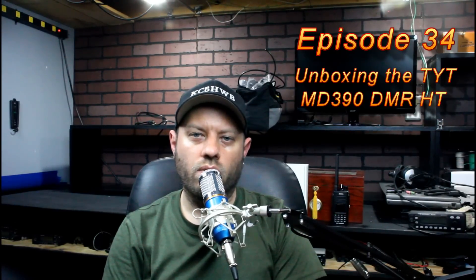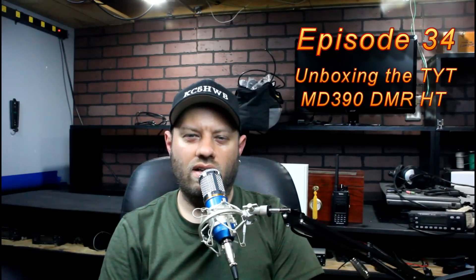Corey, my friend KG5AHI who helps me at ham fests, and I usually talk on simplex 4. If you come to a ham fest where you know I'll be, key up on simplex number 4. If you go to dmrmark.net and look up the recommended simplex frequencies, there are four UHF simplex frequencies listed, and the fourth one down is what we call simplex 4. We've never had anyone come back and complain about interference.